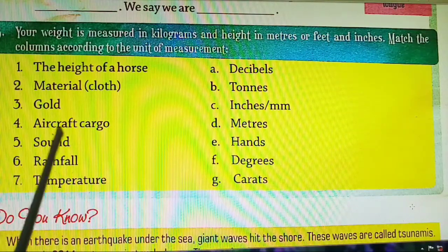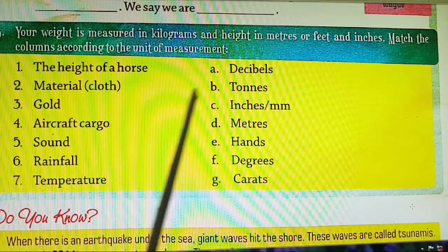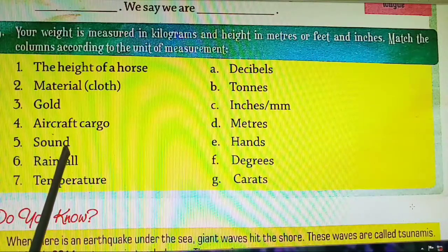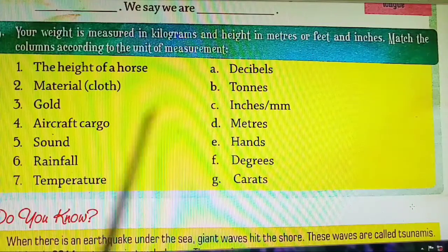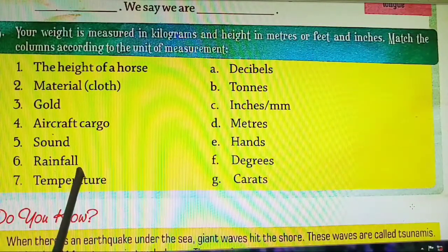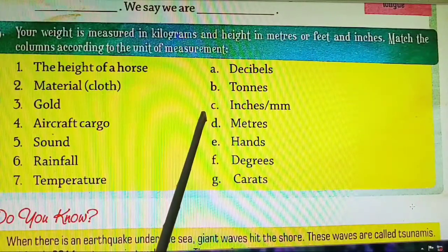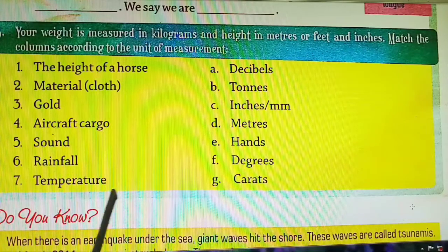Fourth: aircraft cargo — measured in tons. Fifth: sound — measured in decibels. Sixth: rainfall — measured in inches or millimeters. Seventh: temperature — measured in degrees.